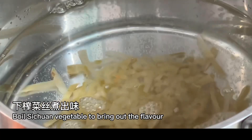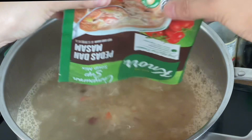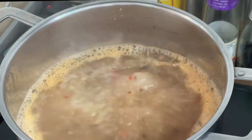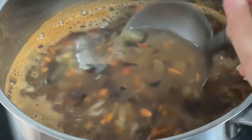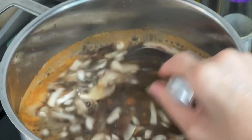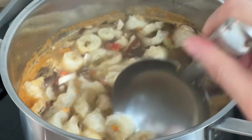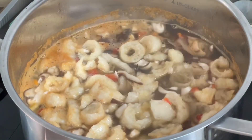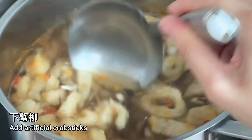Boil the Sichuan vegetable to bring out the flavor, then add hot and sour seasoning powder. Add black fungus and carrot. Add the fish maw. Add chili sauce to taste.